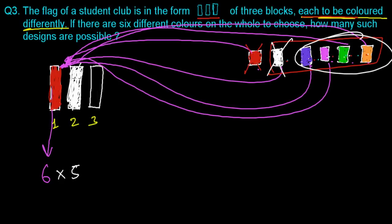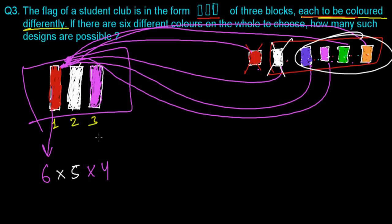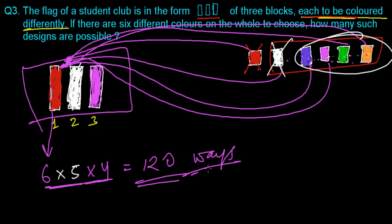From the 4 remaining options, we can color the third block with any one — let's go with pink. So the three blocks have been colored differently in 6 × 5 × 4 = 120 ways. There are 120 possible designs for the flag of the student club, and every time the colors will be different.